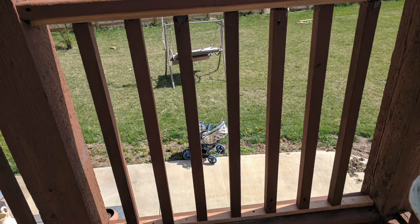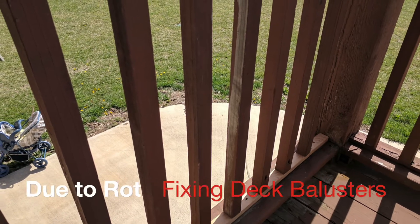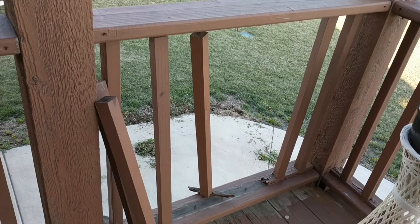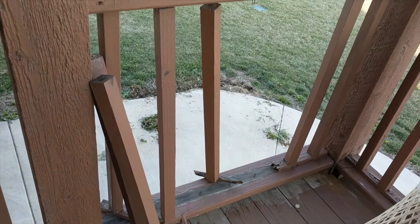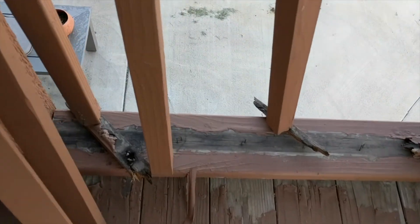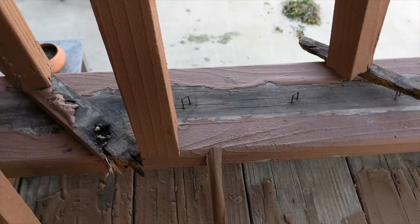Welcome to Dahod Garden. Today I'm working on my deck. As you can see, the rails have a problem. The balusters came off. What happened here is that the bottom plate and the top plate to which these balusters were attached are completely rotted.